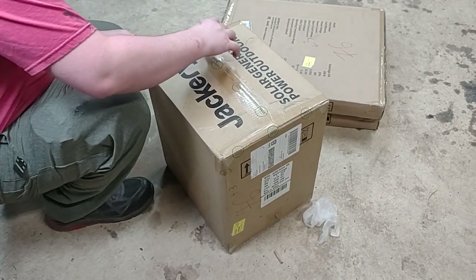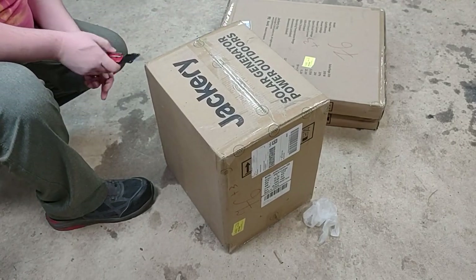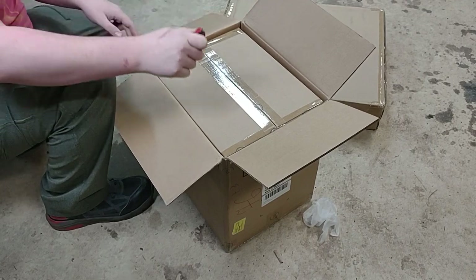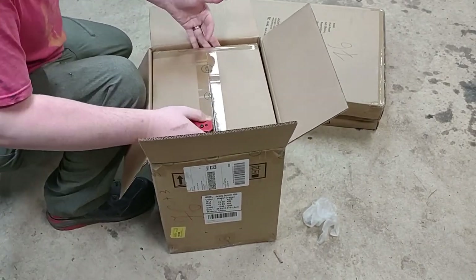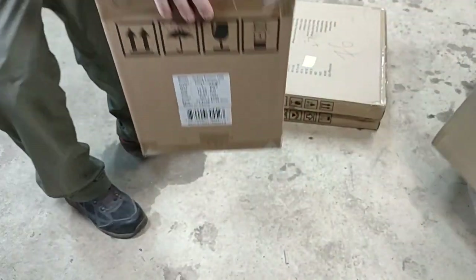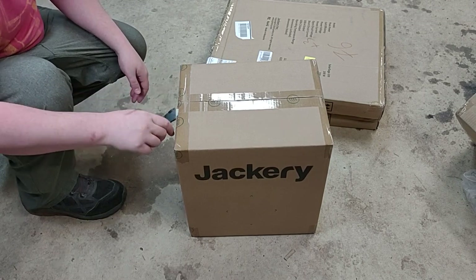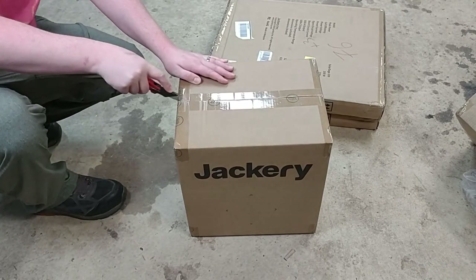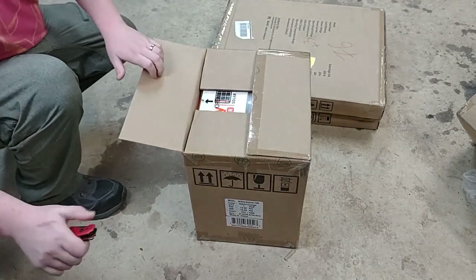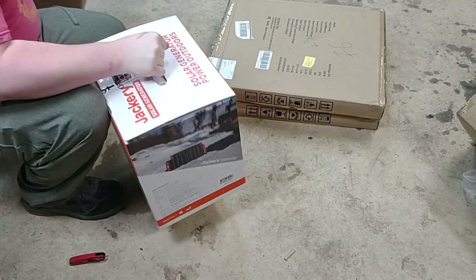Today we're unboxing a Jackery outdoor battery backup as part of an upcoming project. We're going to be setting up a remote security system on a lot, and for that I need constant power. To get constant power without a utility, we need solar — and solar on its own is not good enough, so we need solar plus a battery backup.